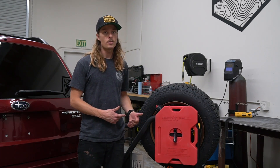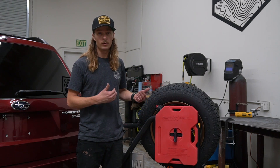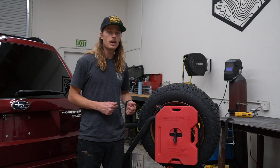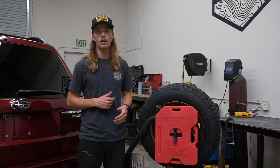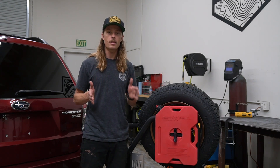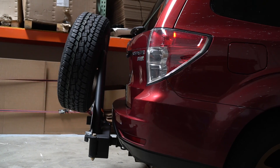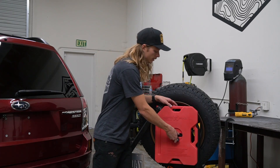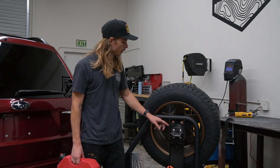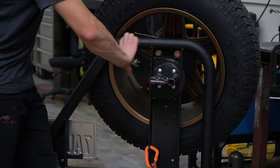On the back side of the Ultra Swing, you've got a bunch of different mounting options. If you're going to run fuel, Rotopax works really well. One of the reasons we designed the Ultra Swing specifically around Rotopax is because of how low-profile they are. Traditional jerry cans — five-gallon military-style jerry cans — are quite a bit thicker, and one of our high priorities was to keep the Ultra Swing as close into the back of the vehicle as possible. You can see our super simple Rotopax mounting bracket, which can be mounted at really any height, inside, outside, on both sides.